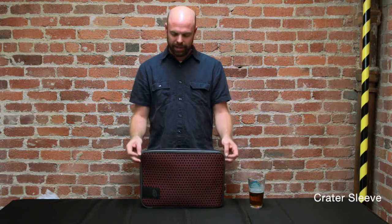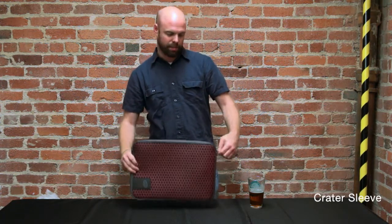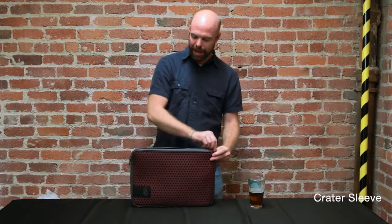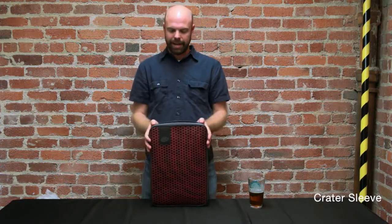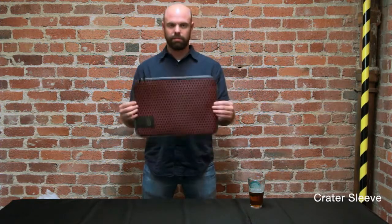If you're carrying it in a messenger bag, it's got zippers that run the whole length of it so you can plop it in there. But if you're carrying it in a backpack, the zipper extends all the way to that side so you can just slide it right in. And that is the Crater sleeve.